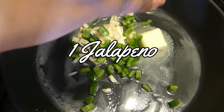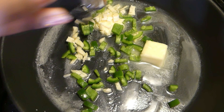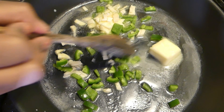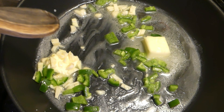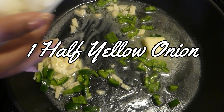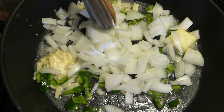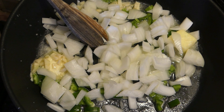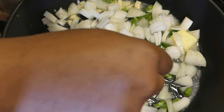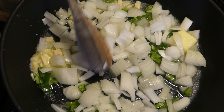I like to put in one jalapeño. It just gives it a little bit of an extra kick — it's not like 'whoa, it's spicy,' it just gives a little extra oomph and flavor to the soup. I also add half of a yellow onion. You can use white onion or whatever you prefer, but I like yellow onion because it has a less aggressive, mild flavor that works nicely in the soup.